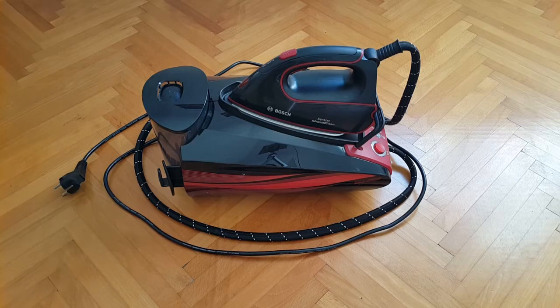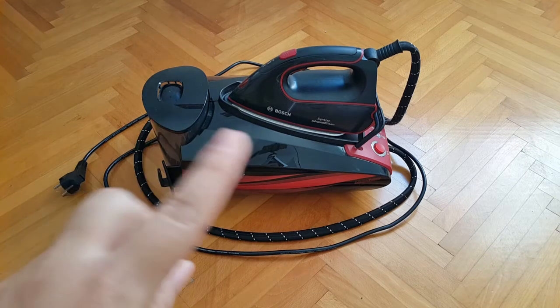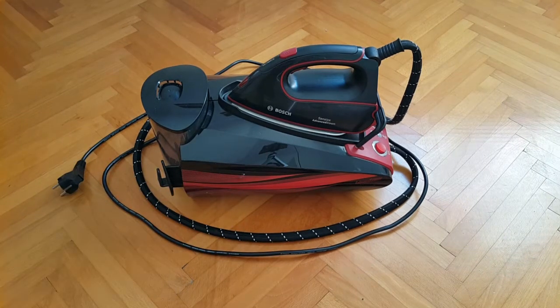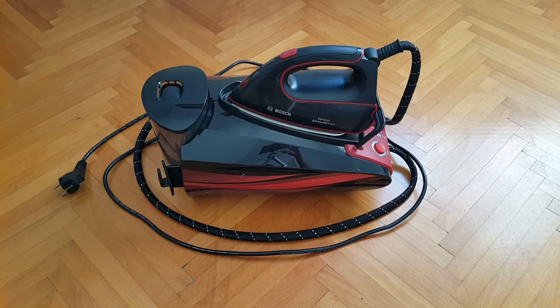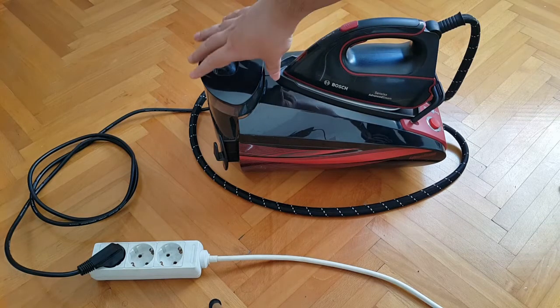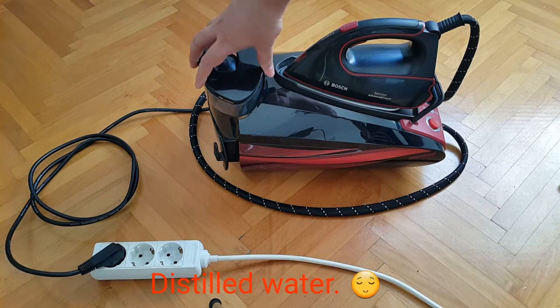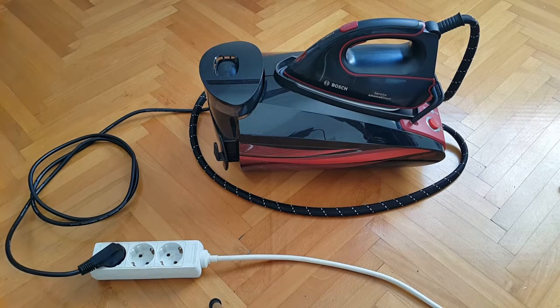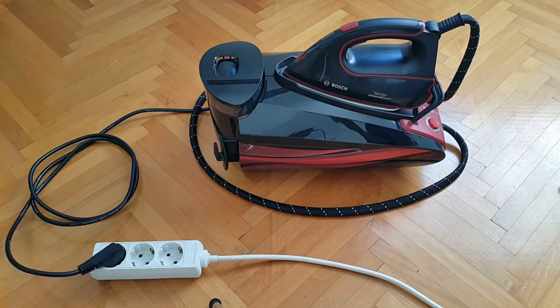Now that we have the introduction covered, we can switch to the demonstration part of the video. I'm going to plug the unit in, fill the reservoir with distilled water, turn it on, and then you'll be able to hear that obnoxious air compressor-style noise. The steaming station is connected to the AC extension cord and water has been added.